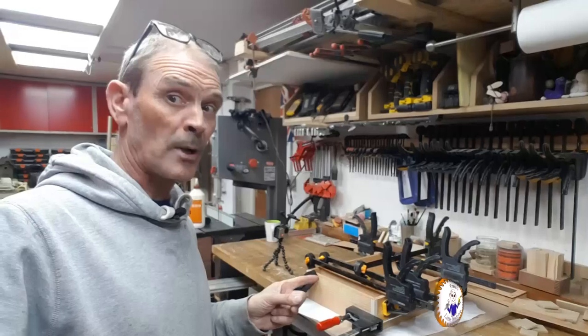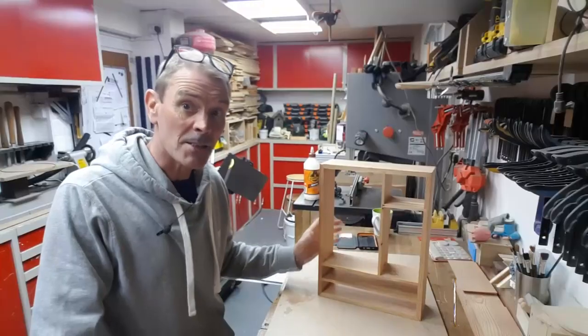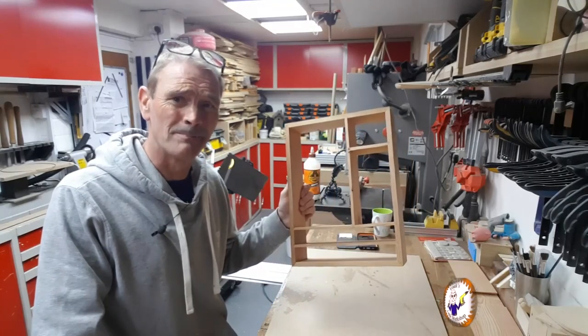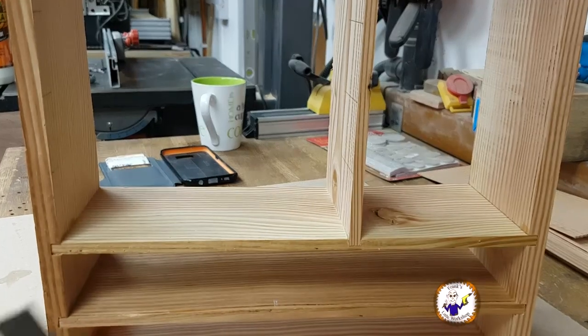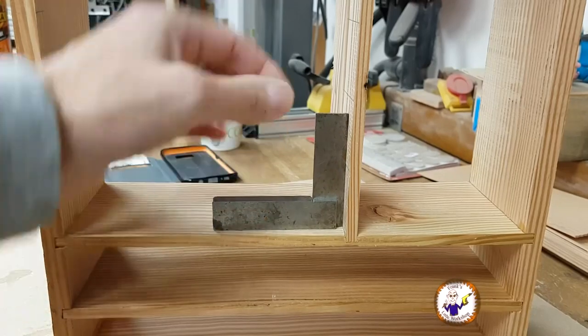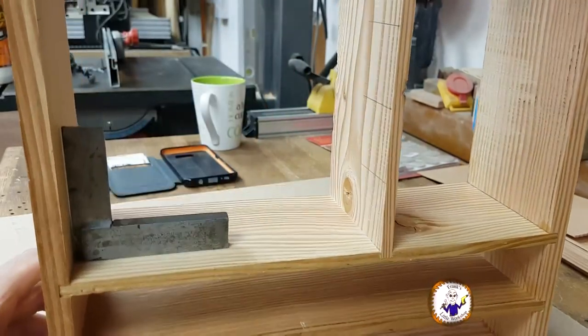That's all clamping up — let's leave that to dry while I fix my table saw. This has been gluing overnight, it's all set, but we've got a problem. I've checked it and this side is perfectly square, but if you go to the other side it's not perfectly square.